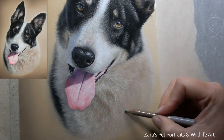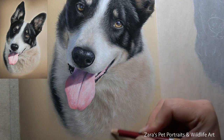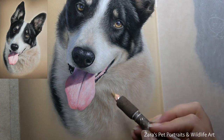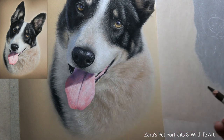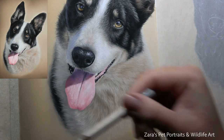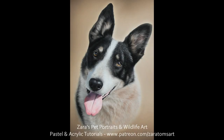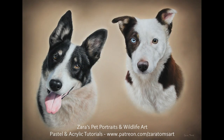A big tip: white fur is never really white — there is always going to be a colour reflecting from it. Black fur is highly reflective too, so really study that photo to see which additional colours you need to add. Also, always leave the whiskers till the very end — they overlap everything else, so you want to make sure they are the last thing you add to your portrait. Here is a photo of the finished portrait, and I really hope the tips and techniques in this video were of use.